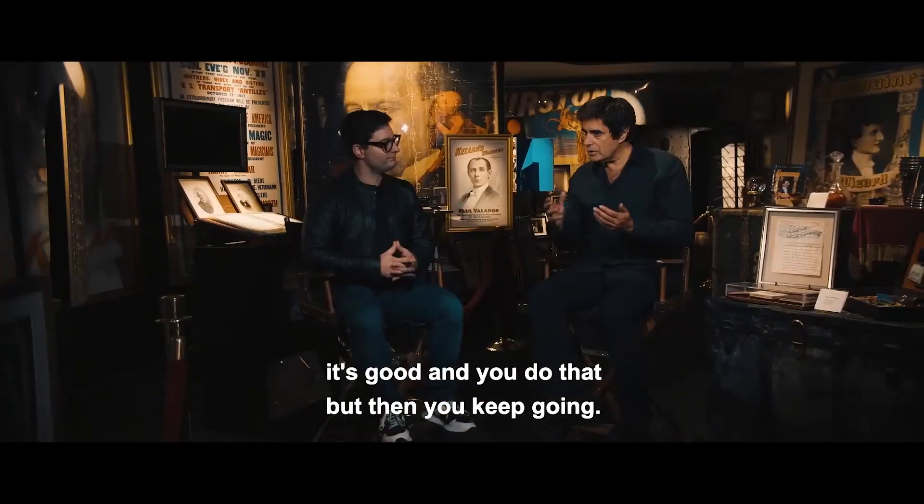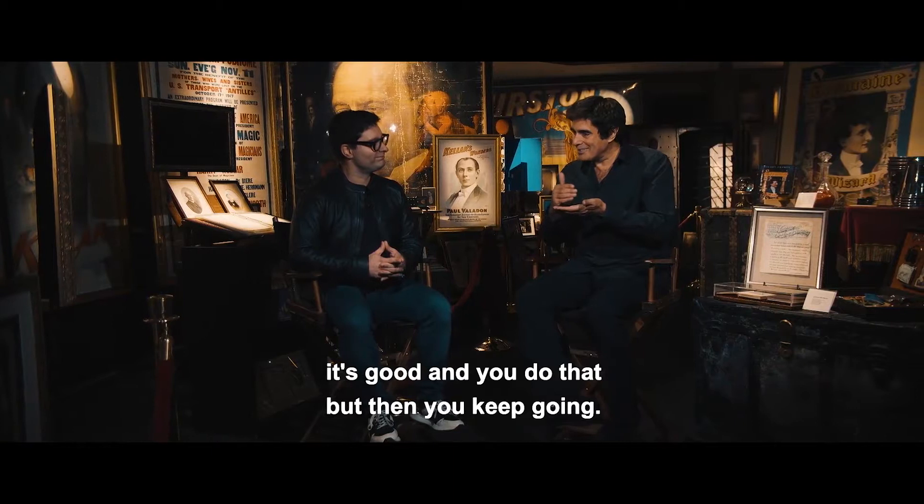Once you have something that's good enough to put into market, it's good, and you do that, but then you keep going. Yes, you can prove it.